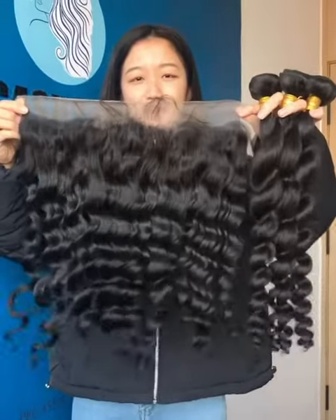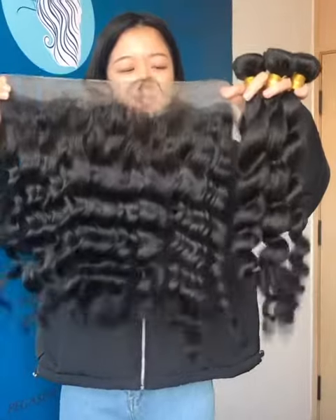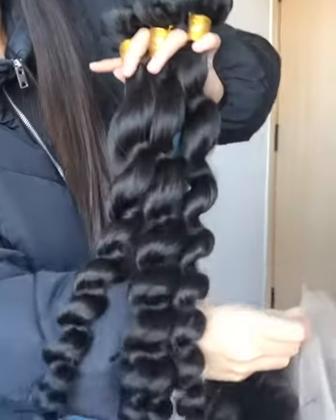Hi everyone, this is April from Paxos here. Now I'm showing you our loose wave bundles and frontals. For the bundles, it's our 10A grade bundles.